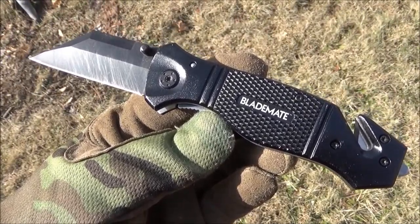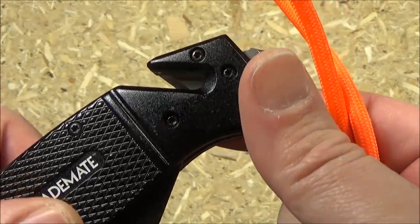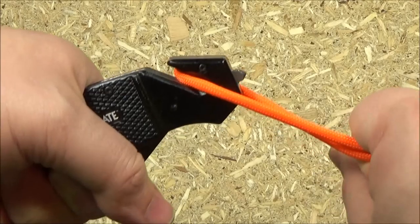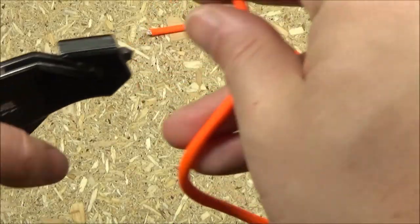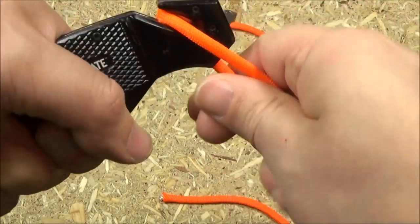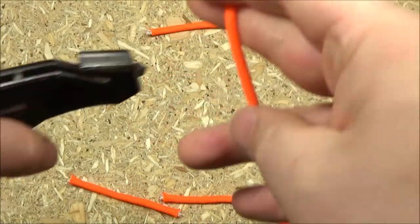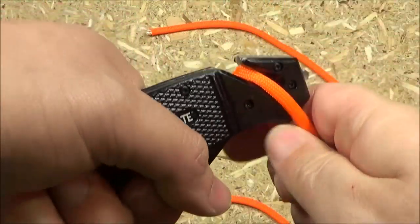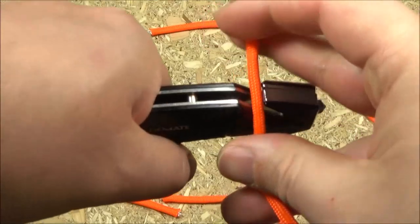But before we get into the edge, let's do the other functions first — let's not get ahead of ourselves. As you can see, it has this cutting notch right here, with basically kind of like a razor blade nestled in there. And as you can see it demonstrated on the paracord, it works well — that thing was sharp. One firm tug.